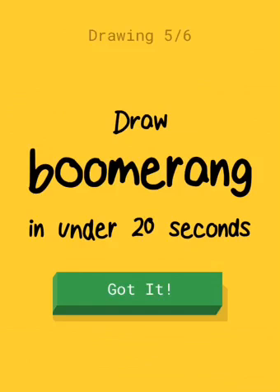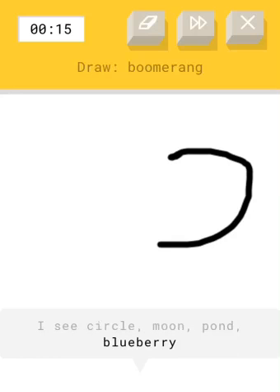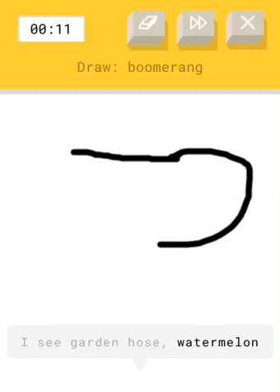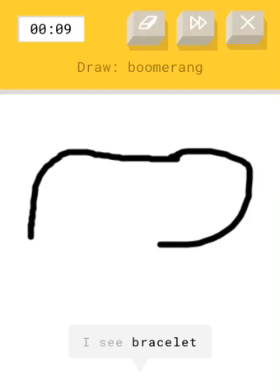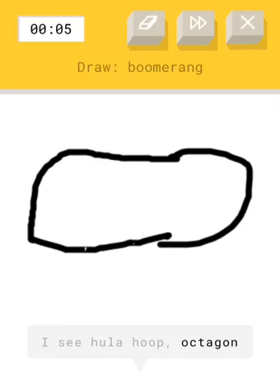Boomerang! You have to draw a boomerang. You know what it looks like, right? Is this close to... put it in like other boomerangs do. I don't know. That looks like nothing. What does that look like? I don't know.